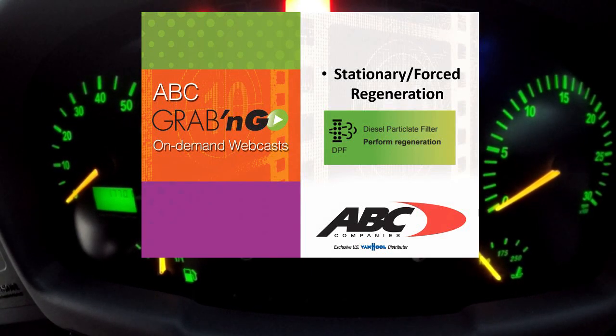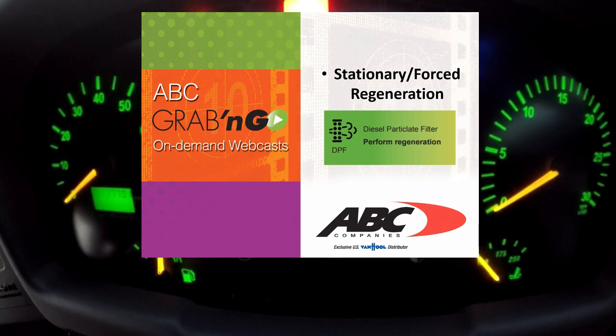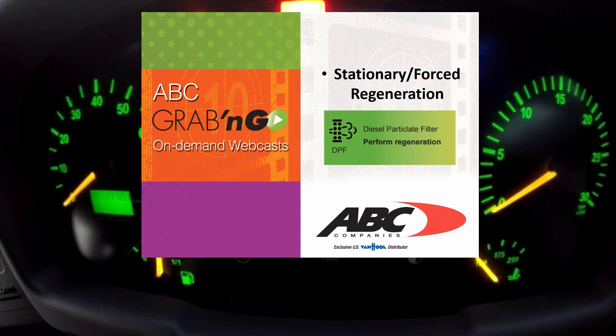Welcome to another ABC Grab-and-Go On Demand webcast. In this webcast we're going to cover how to perform a parked or stationary regeneration.